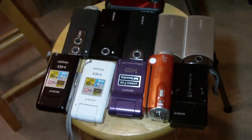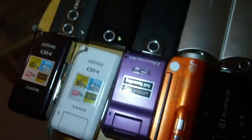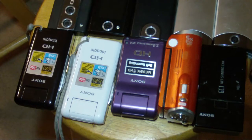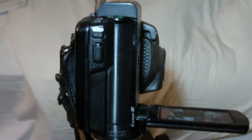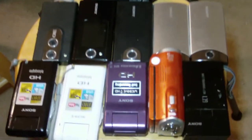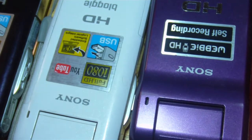This is 720 60p mode on the Sony Bloggy MHS-CM5. As you can see, you can move around pretty good and it looks decent — not too bad. This is 1080 30p mode on the Sony MHS-CM5. This is the highest video quality you're going to get. It's not as wide as 720 mode but it's not too bad. It looks clear, but the light's not perfect so it's hard to really tell what you're doing.